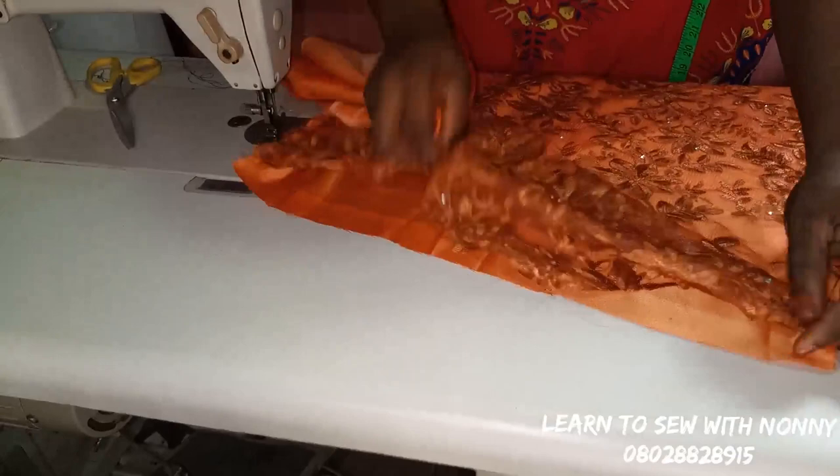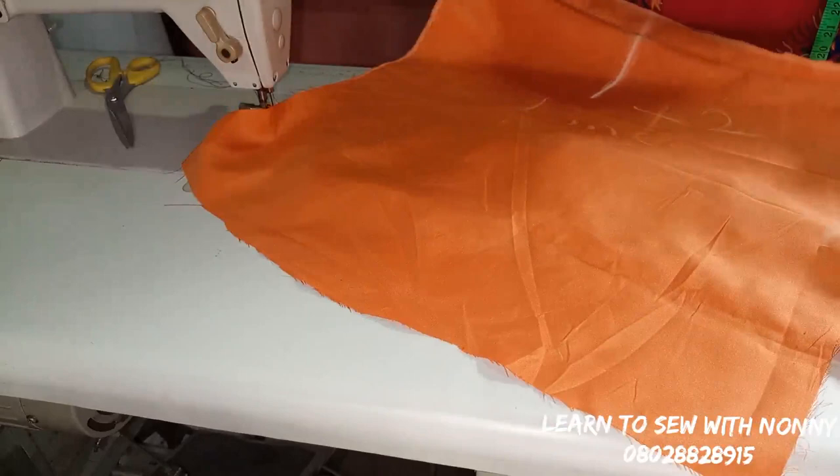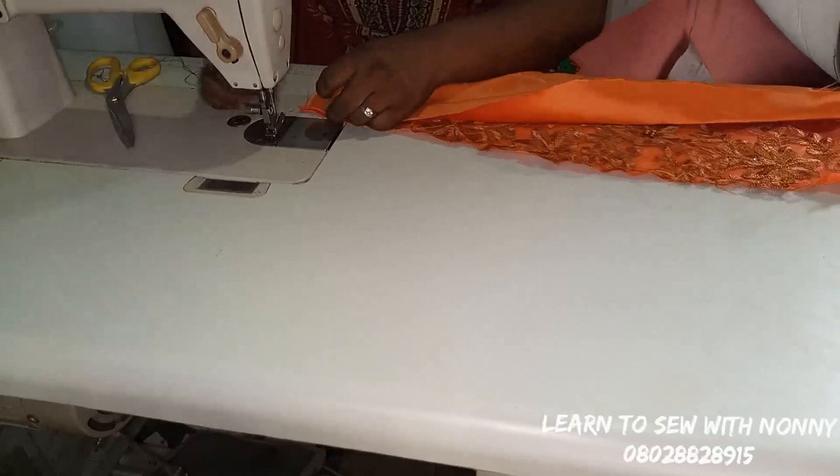Flip the lace. Remember that one inch I said you should leave at the hem of the satin — that's for turning. Place it right side facing right sides. This is the hem of the satin for the lining. You can see the one inch I left, so I'm just going to sew on that one inch allowance that I left for hemming the lower part.